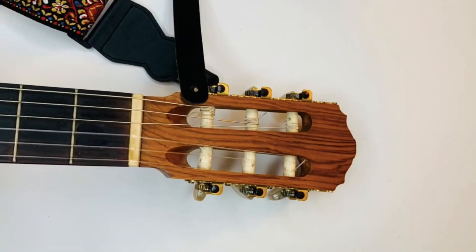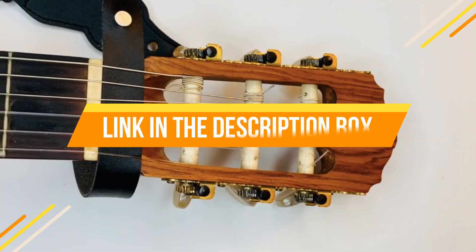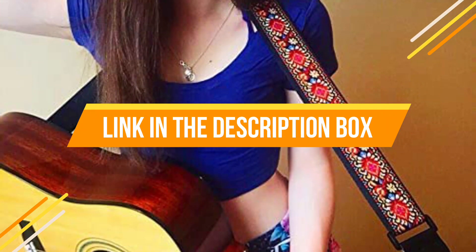If you want to know the price and more information about the products mentioned in this video, you may check the link in the description box below. So now let's get started.